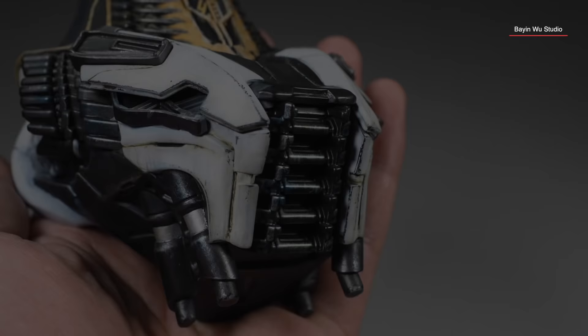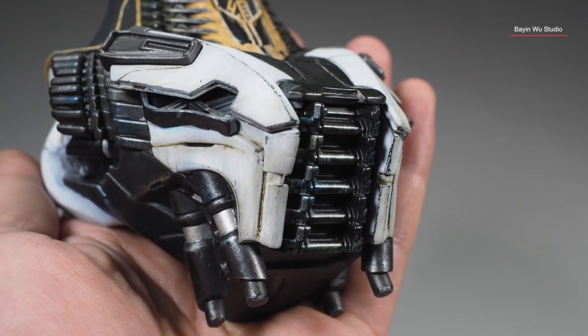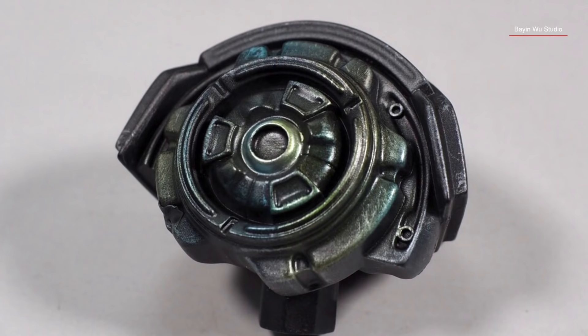Here are some close-up shots of the final metal finishes around the ribs area. You may see some random transparent orange and blue hues that are added to make it more interesting and lifelike. It's just a shame that I forgot to film it when I did it, but you get the idea.